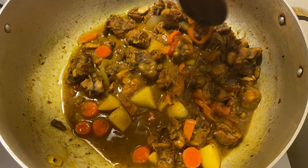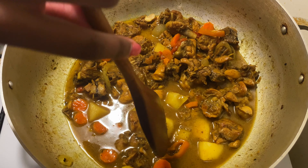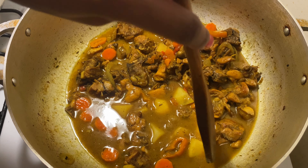It's been 10 minutes and I'm just using my spoon to test the potato to make sure that it's cooked. Then we're just going to serve this out and enjoy it.